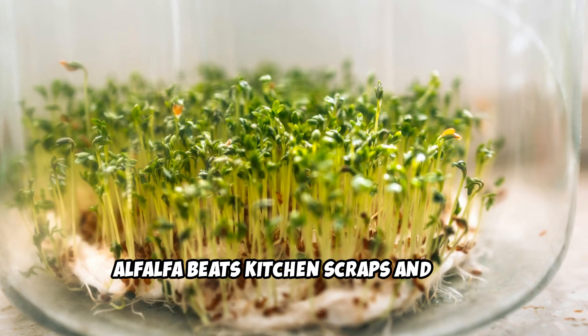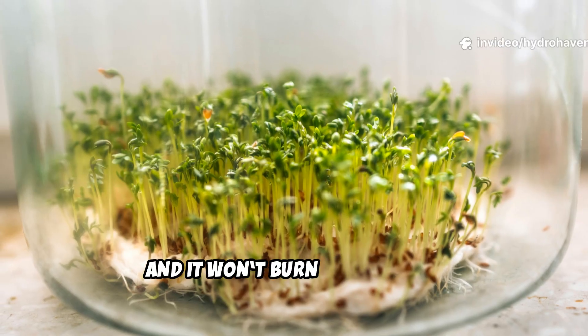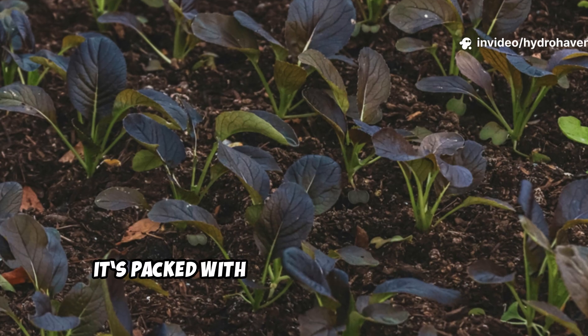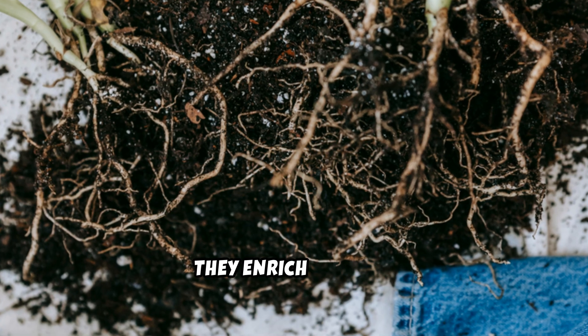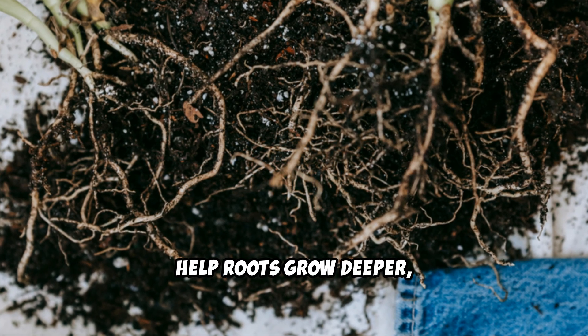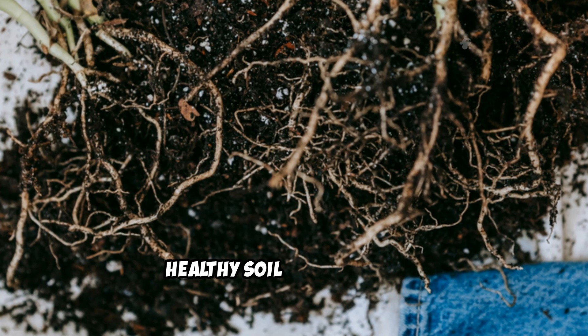Alfalfa beats kitchen scraps and raw manure for one big reason: it's clean, odorless, pest-free, and it won't burn your plants. Plus, it's packed with nutrients that feed both worms and your garden. As the worms eat, they enrich the soil, help roots grow deeper, and make your plants more resilient. There's no faster way to build healthy soil from scratch.